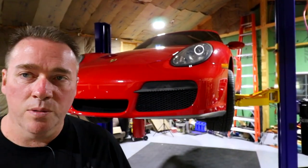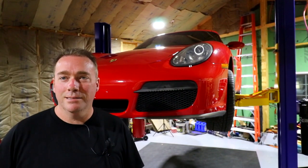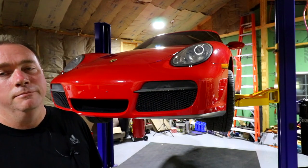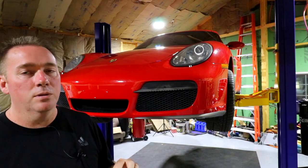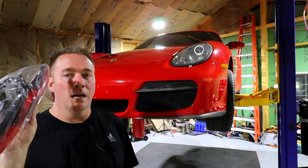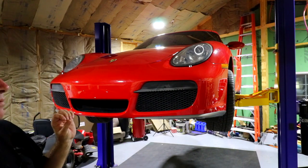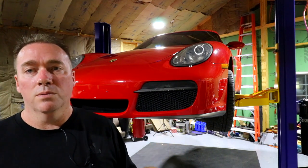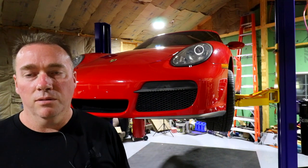We have the Porsche up on the lift and we're going to de-eBay some of it. I decided for right now we'll take these strips off — they don't look very Porsche-like. We want the fog lights with some better bulbs in it. We're going to put the fog lights in with all the trims and order some bulbs — either LED or maybe HID — we'll see what we can find.